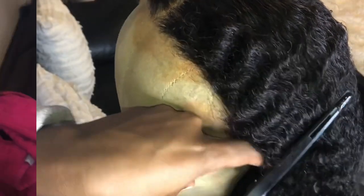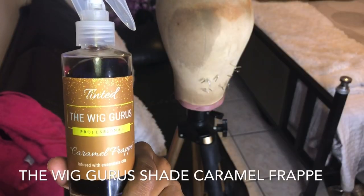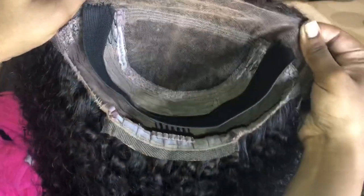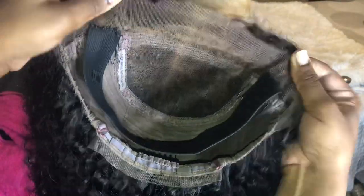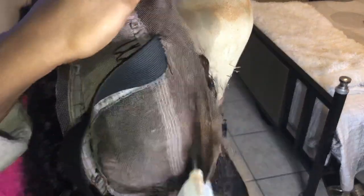The next step I should have done before I even started defining the curls — I should have tinted the lace before everything. Right now this is what the lace is looking like. I did go in and bleach the knots. To tint the lace, I'm just spraying the hairline and the parting space — spraying one layer. After that, I go in with the blow dryer on high and blow dry it until it's completely dry.